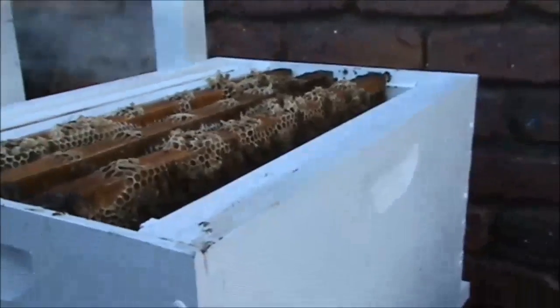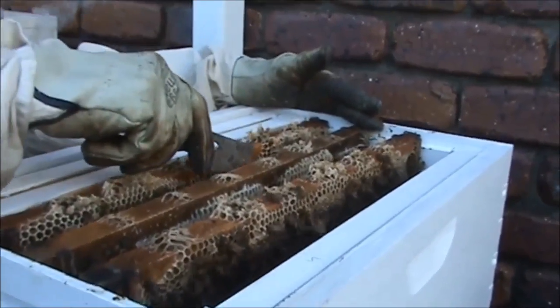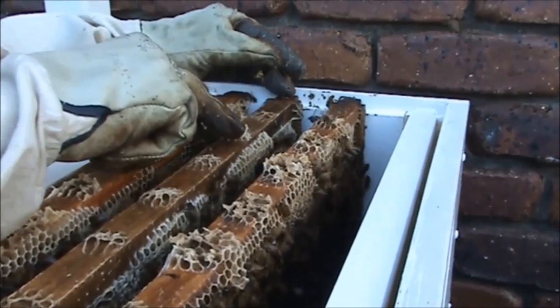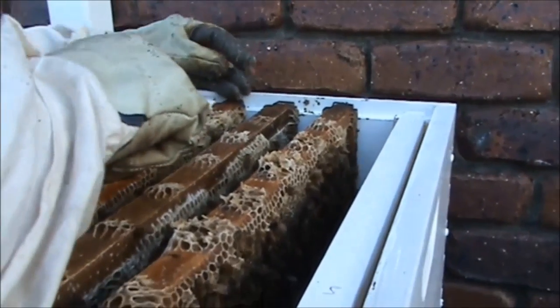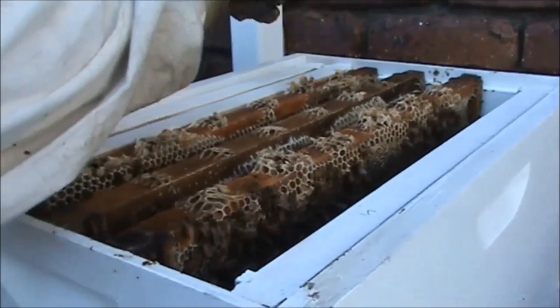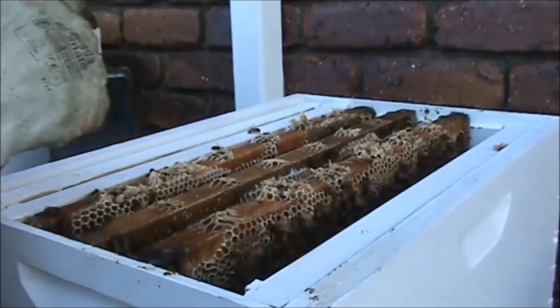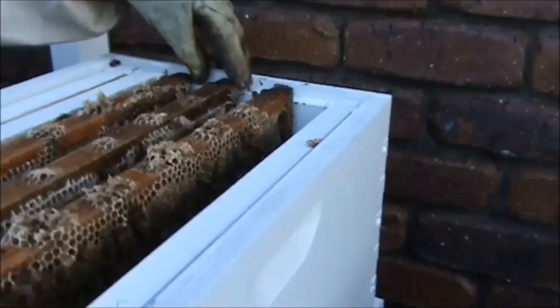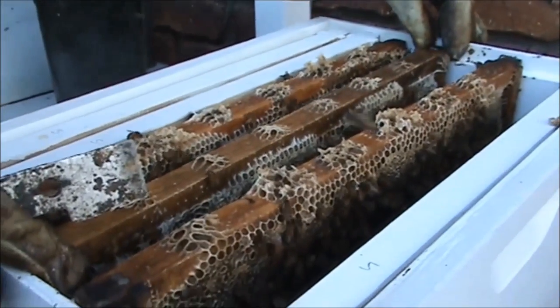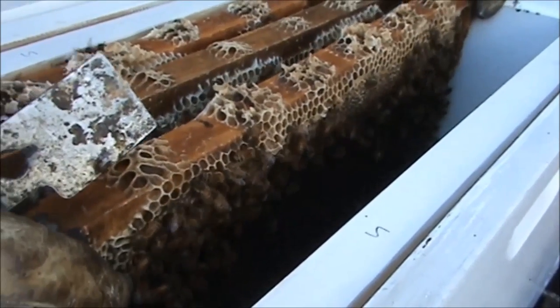I talked about this on the Flow Forum. You can see what I'm doing here — where the bridging comb has joined between the frames, I'm just taking that off, mainly so I don't get any bees squashed in between it. I don't want the bees to get squashed between those two frames. I can match these two frames up without squashing any bees. Just gently move them across.